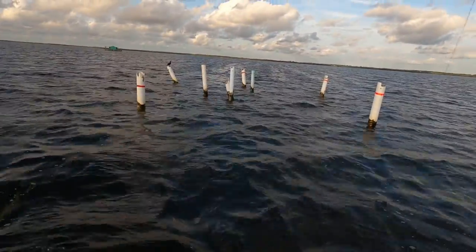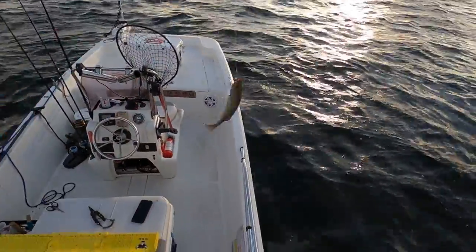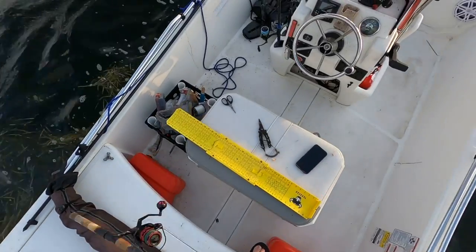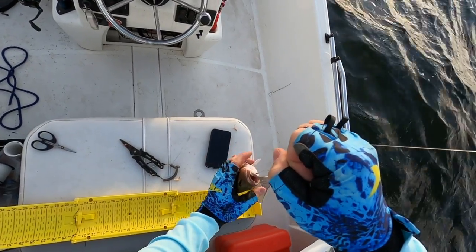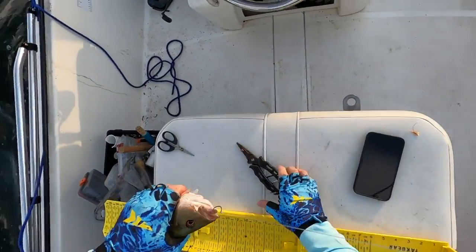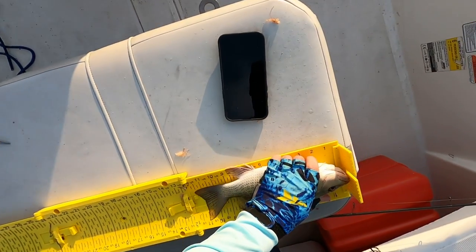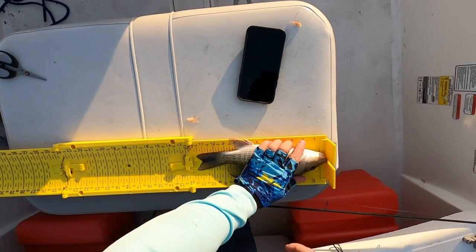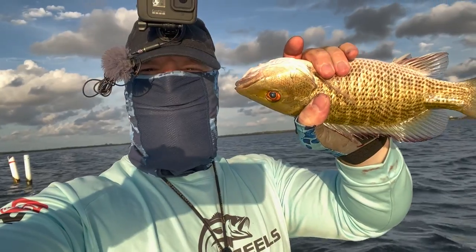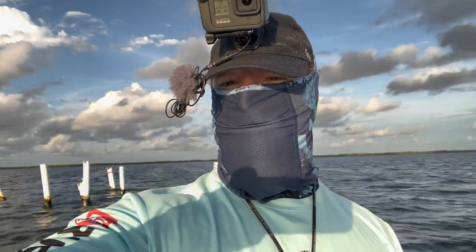There we go — ooh, that's a good one. Come here. Nice, that's another 12, 13 incher. That one is almost 12 inches — yeah, 11 and a half. Nice 11 and a half fat keeper right there. It's the fourth snapper, third keeper, and I'm still just in this spot right here, so this has been a good spot so far.